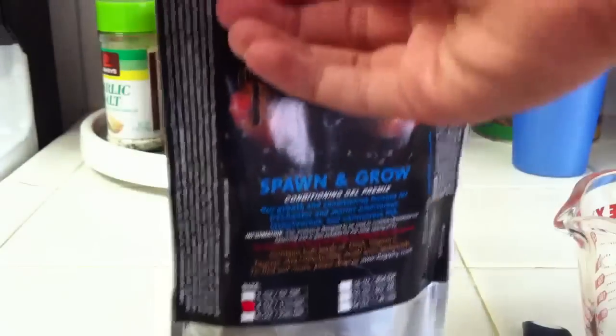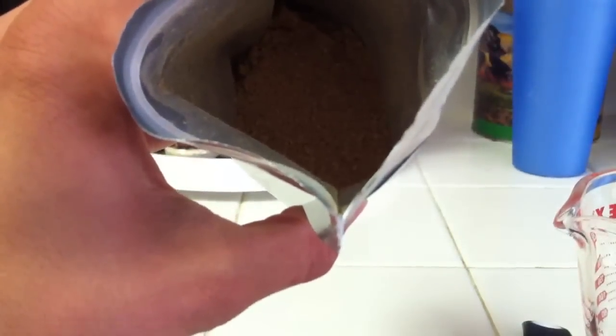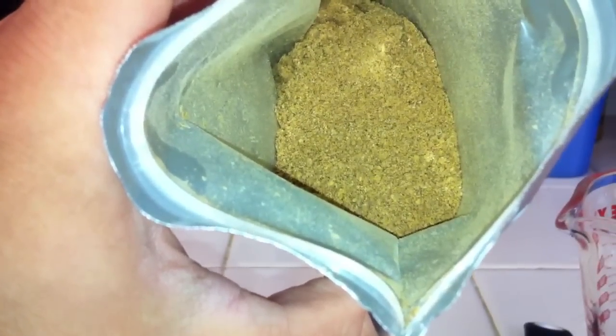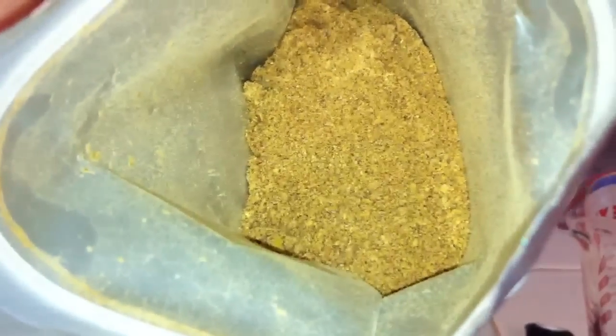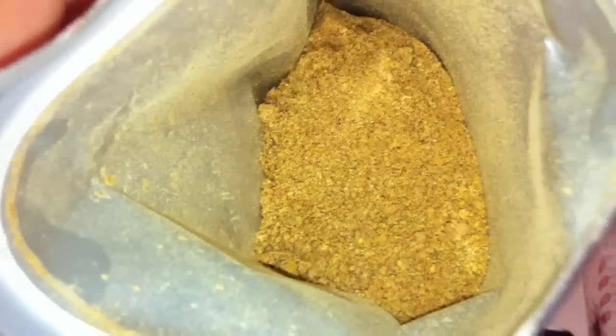And if we look at it closer, we have inside a powder consistency, as you can see. And in the end, we're going to have a gel, which is much easier for the fish to eat. So we'll show you guys how to get that gel.